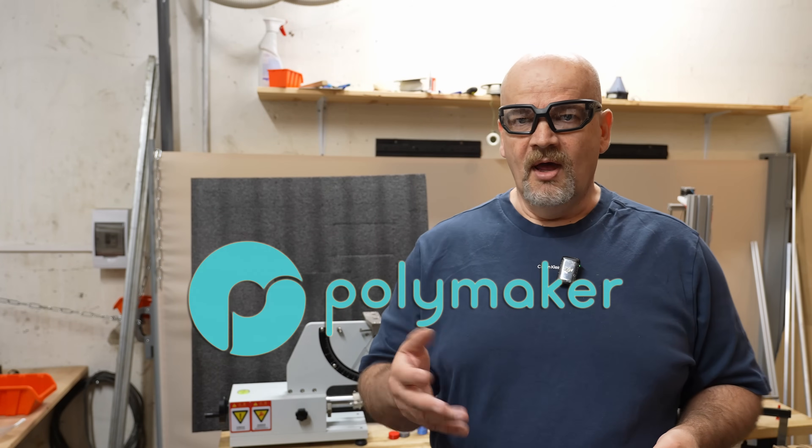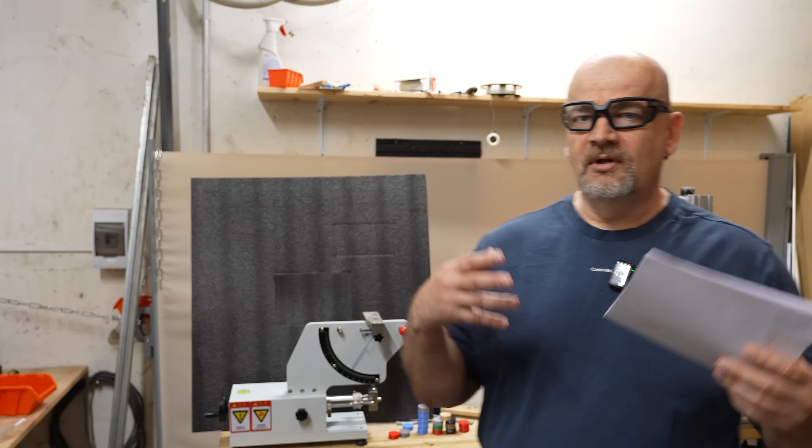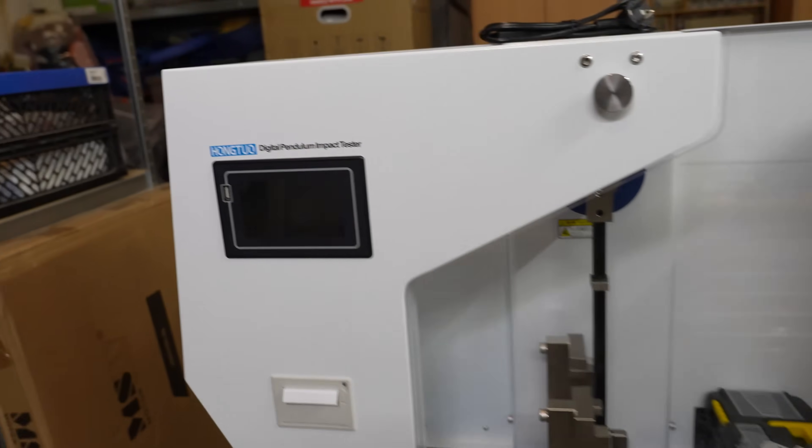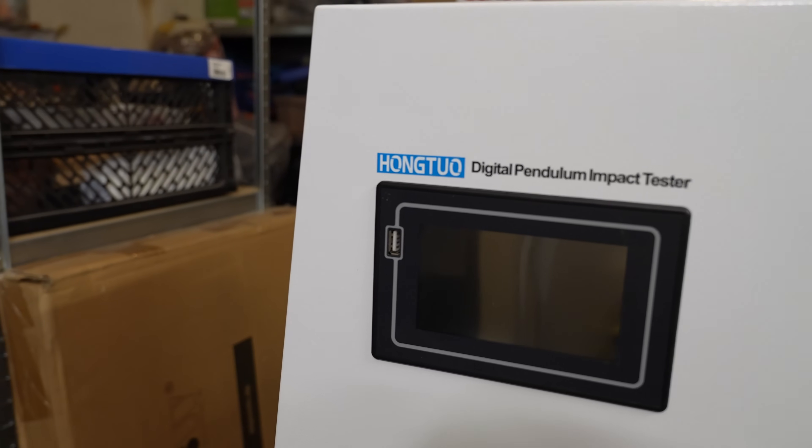Now this channel has a sponsor, that's Polymaker, but at the time when I bought this machine it was completely funded by the Patreon donations. It cost me $900, additionally $400 was the shipping from China. I bought it directly from the Hongto company, the same company where I bought that digital impact tester which I will present soon.